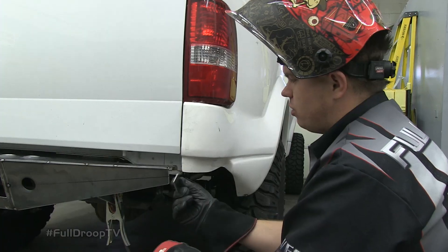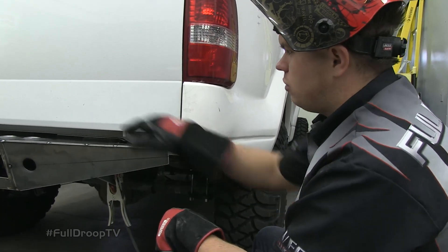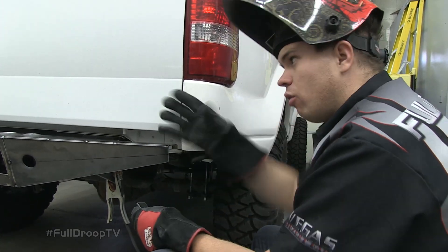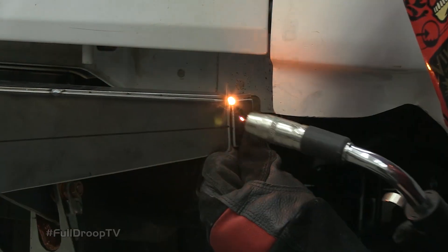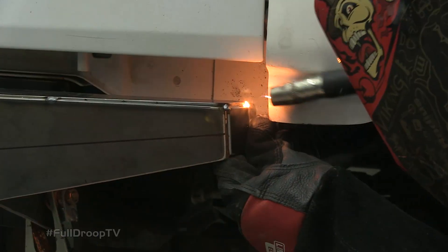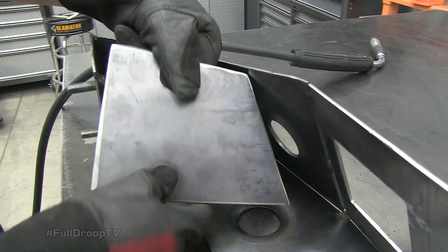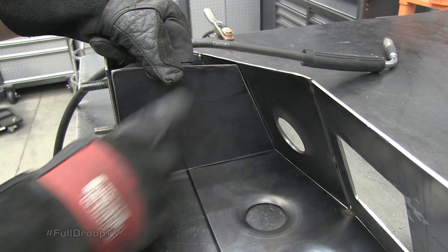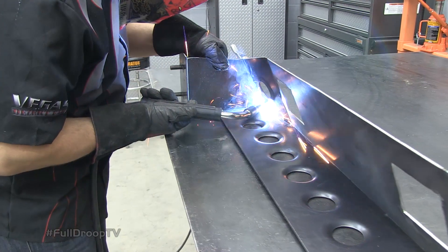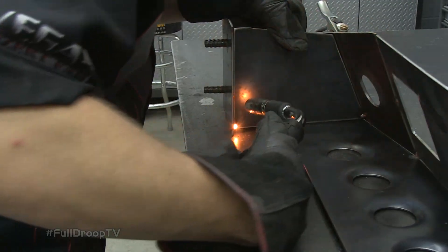I cut out these pieces to use as end caps for the bumper. After I get these tacked in, I'm going to remove the bumper so I can finish all the welds and finish all the boxing on the welding table, just because it'll be easier to get around all the corners and curves. This mount wouldn't be any good the way it is — we need to fully box these, so that's why I cut out these plates. I'm going to get this tacked in and then box the top and bottom sections as well.